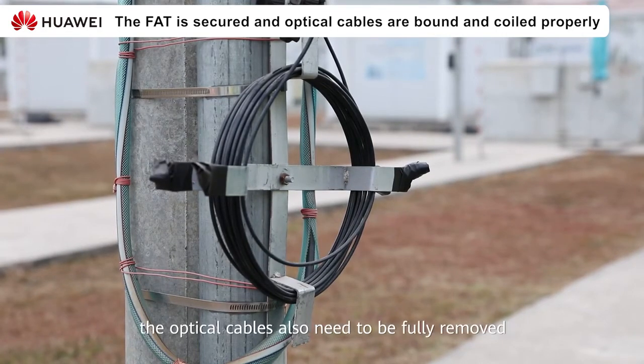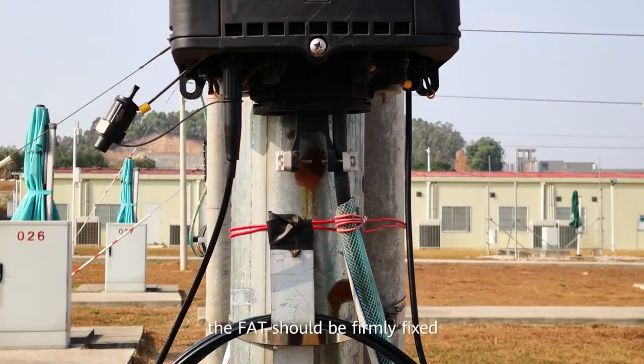In addition, the optical cable also needs to be fully untwisted and the diameter of the cable tray must comply with the static bending radius of the optical cable. Cables are bundled neatly with cable ties. Note: the cable ties must not be too tight — a certain degree of redundancy must be reserved. Meanwhile, the FAT should be firmly fixed in the installation position as shown in the figure. This is the end of the main knowledge about aerial optical cable routing. In the next chapter, we will introduce common problems with aerial optical cable routing.